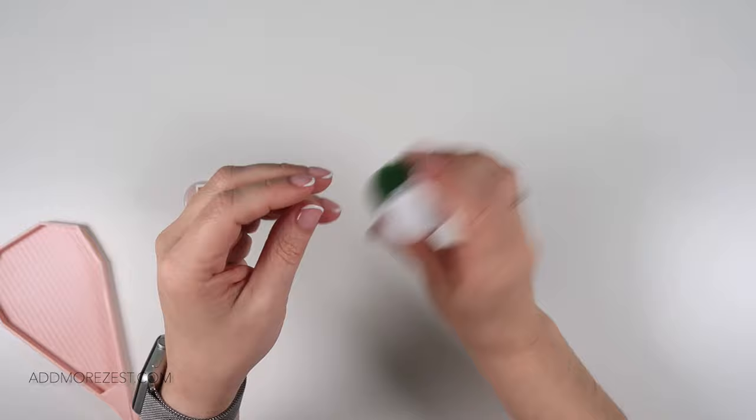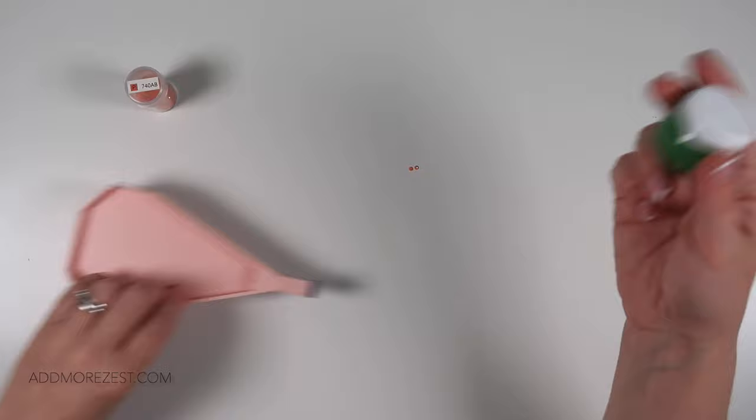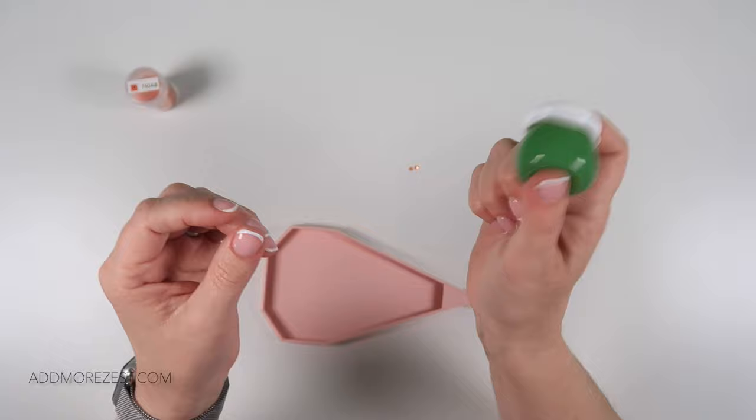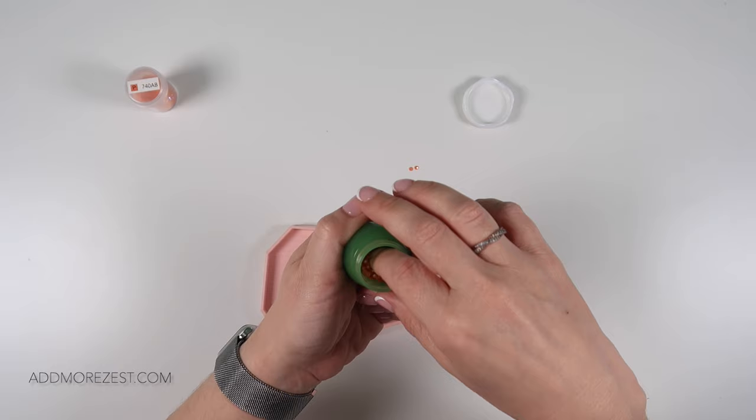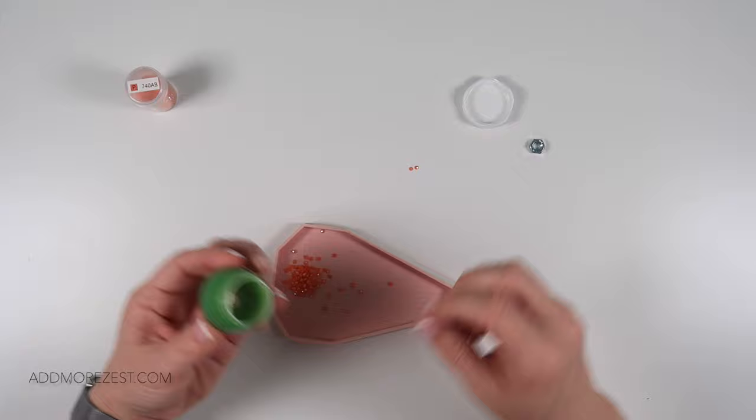What you're doing is you want that nut to go around in the jar, hitting the sides and hitting those diamonds apart. Depending on how tightly they are stuck will determine how much you need to shake them. It does help if you have quite a few diamonds in there because they can also hit against each other.